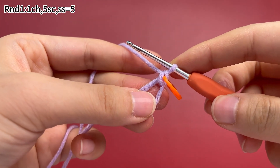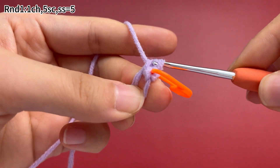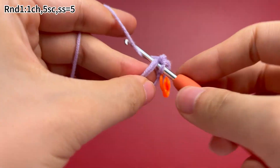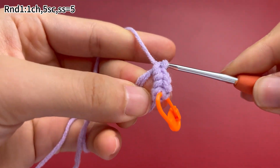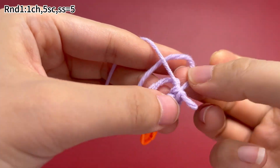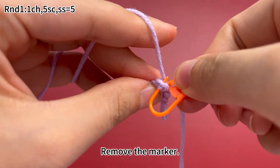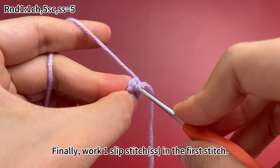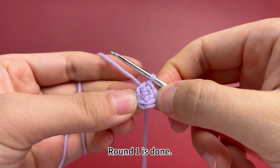Continue to work 4 more single crochets. 5 single crochets are done. Pull the yarn tail tight to close the ring. Remove the marker. Finally, work 1 slip stitch in the first stitch to join this round. Round 1 is done.